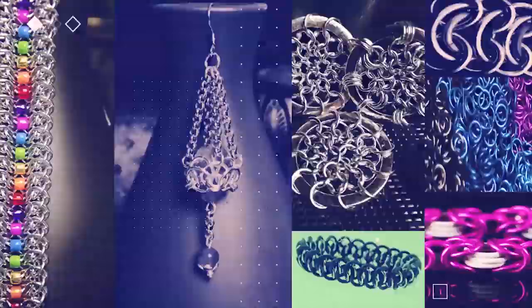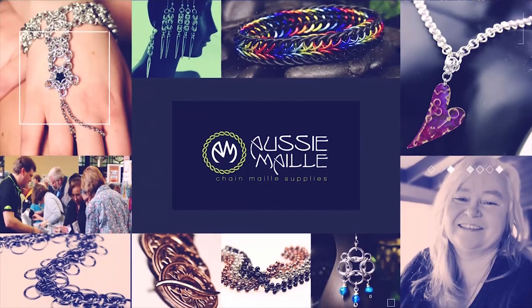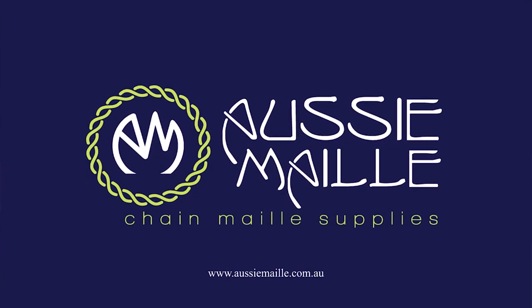Hey guys, my name is Deb Marnie and I'm from Aussie Mail. Welcome to our Chainmail Tutorial Channel. Welcome back, glad to see everyone here. Today I'm going to do a weave demonstration. The weave is called Mermaid Tail and it's a variation of the Dragon Tail weave. Let's just jump straight into it.